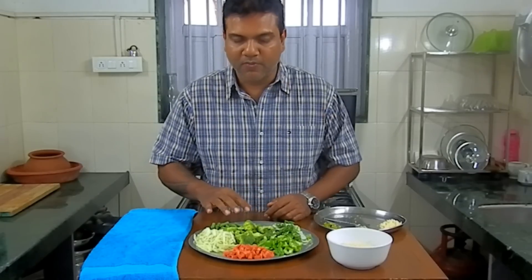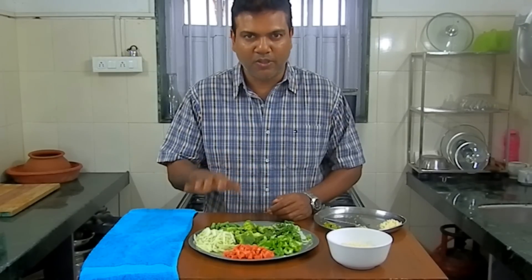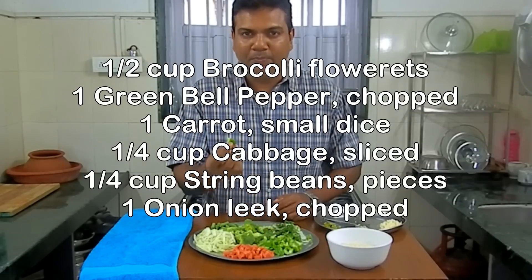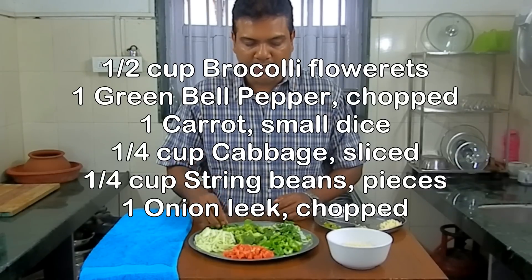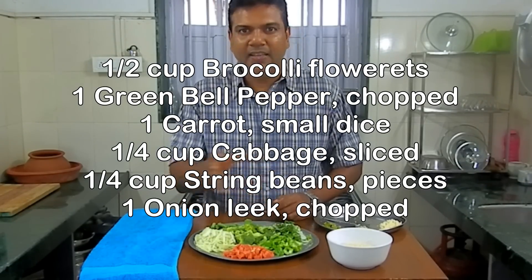I've got an assortment of vegetables over here, but you can also put in chicken and or shrimp — the cook time is exactly the same, so don't need to worry about it. I've got some broccoli florets, some green peppers — you can use yellow or red — some carrot which is a small dice, some white cabbage, some beans, and some spring onions. You can use leek or any other vegetables.